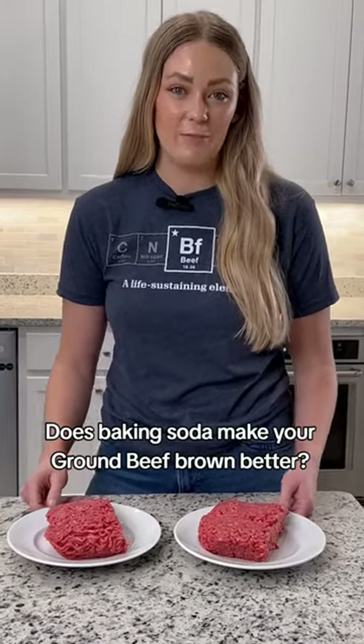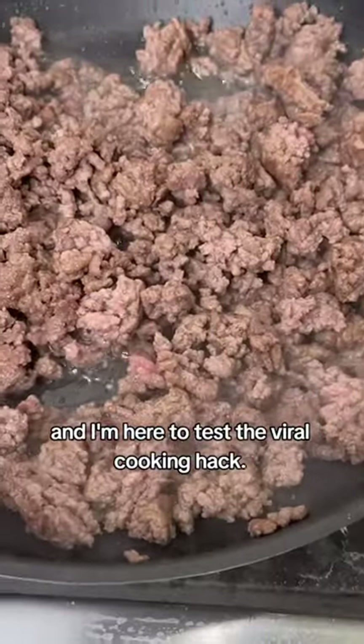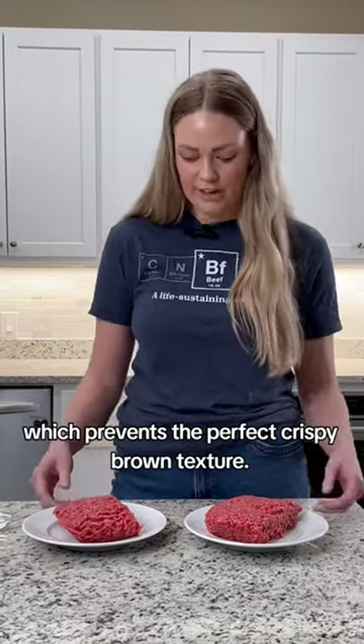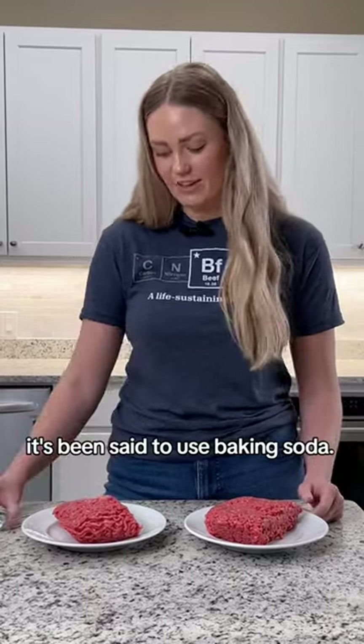Does baking soda make your ground beef brown better? I'm Kaylee, a meat scientist, and I'm here to test a viral cooking hack. When ground beef is cooking, sometimes it loses a lot of moisture, which prevents the perfect crispy brown texture. So to prevent this, it's been said to use baking soda.